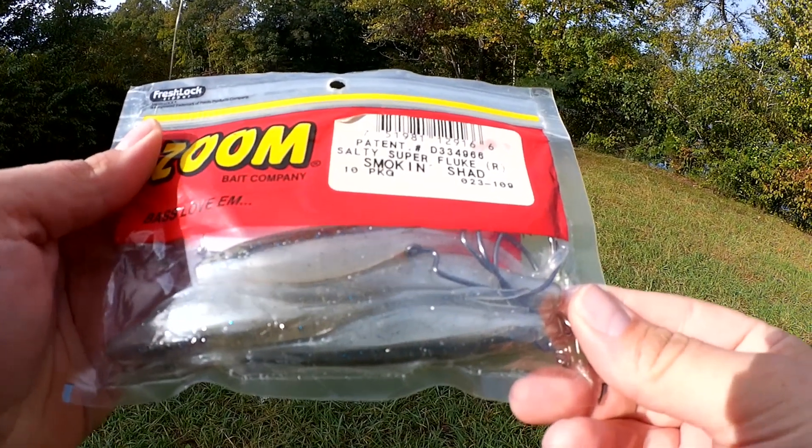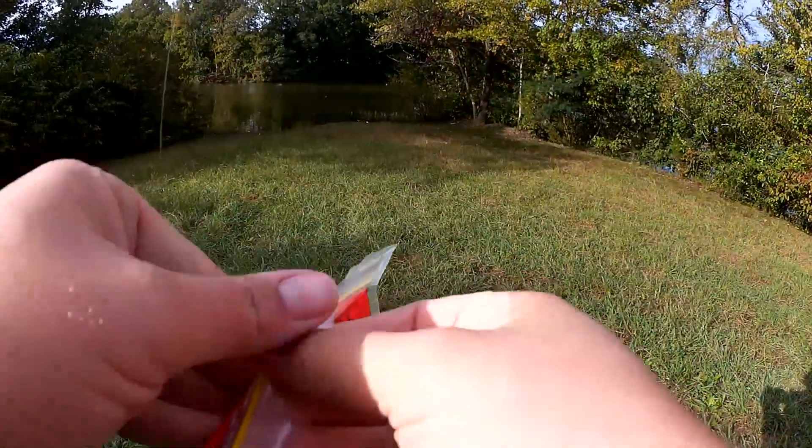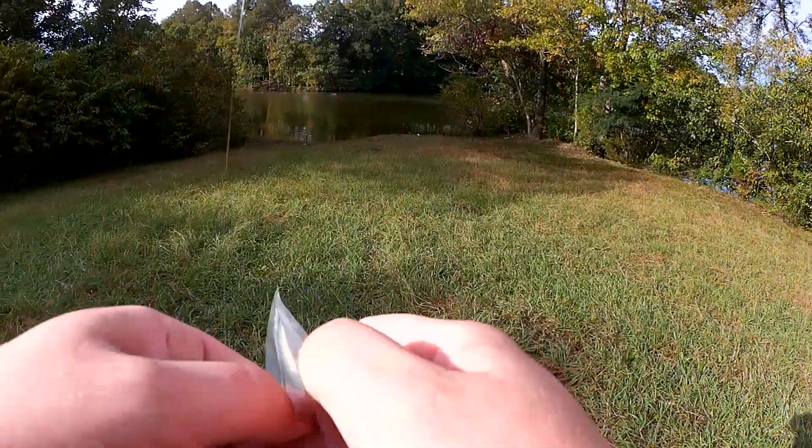Alright, so here's what we're going to make this rig out of. I got some Zoom Super Flukes, I got some 4-aught EWG hooks, and I got some barrel swivels.